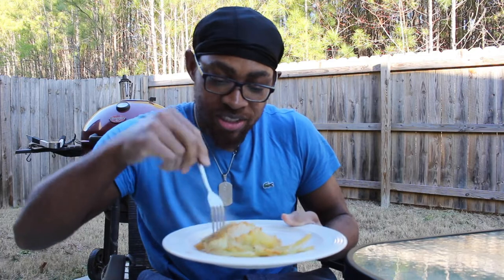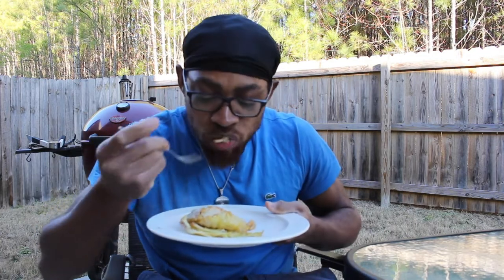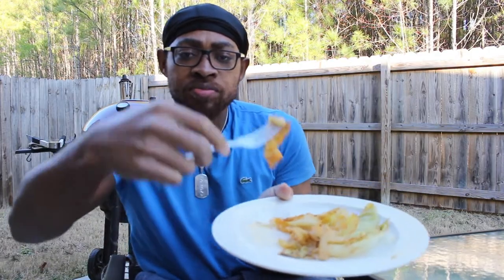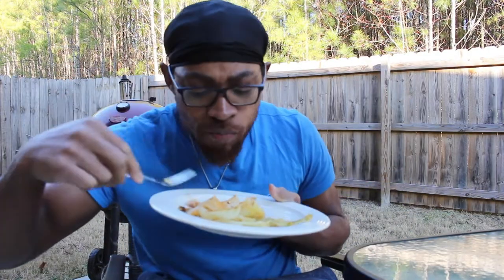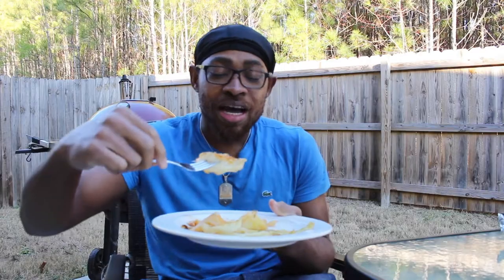Oh, this cabbage is delicious! Look how easily you can cut it — it goes right through. Oh my god, this is super tender. By the way, you're gonna thank yourself after you try this recipe. I know just eating this I might have to eat the rest of them — I was supposed to be saving it for the family when they get home, but it's probably not gonna be any left.